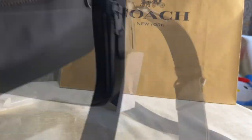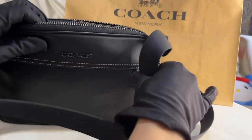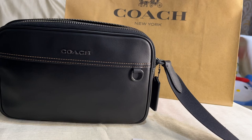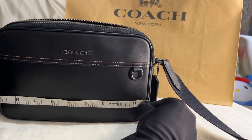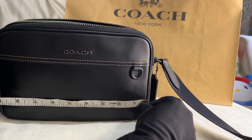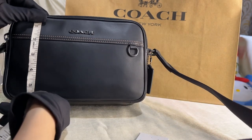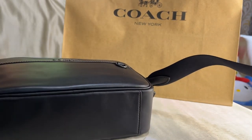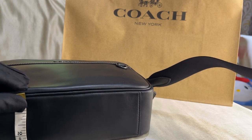Please stay tuned for the mod shots at the end of this video. Now let's take the dimensions: length is 9 inches wide, height is 5.75 inches, and the width is 3 inches.